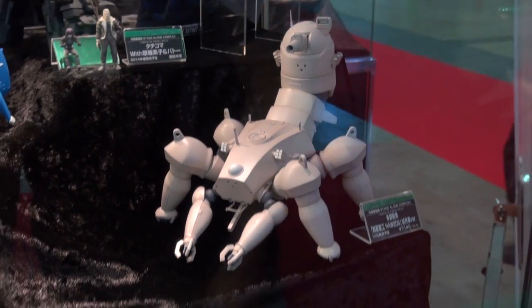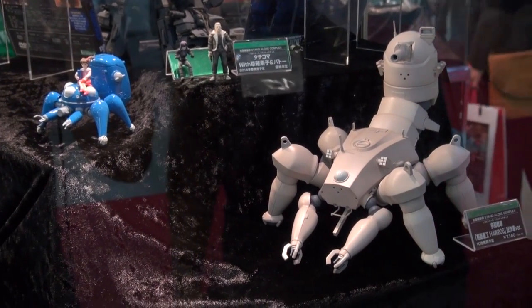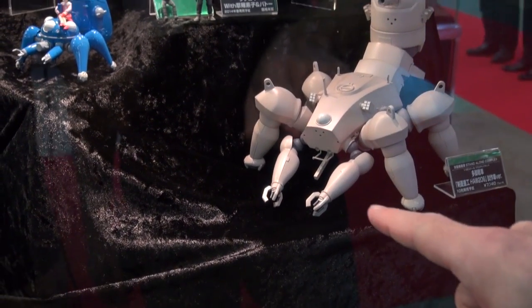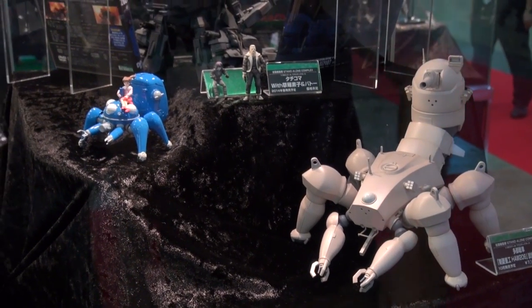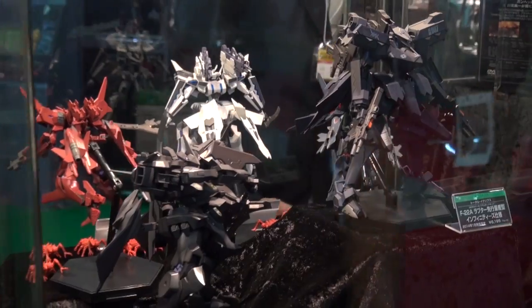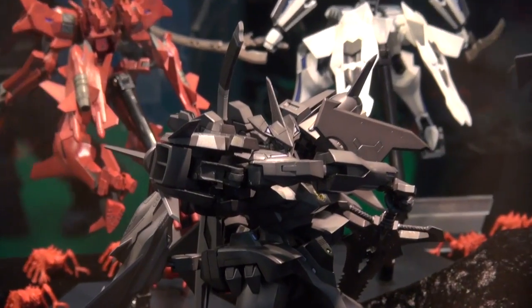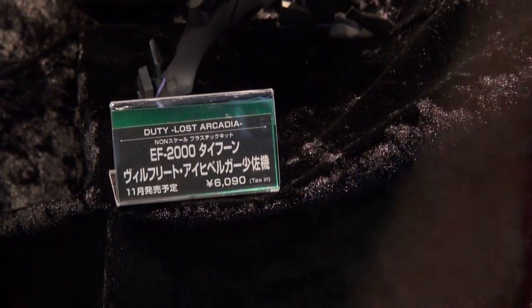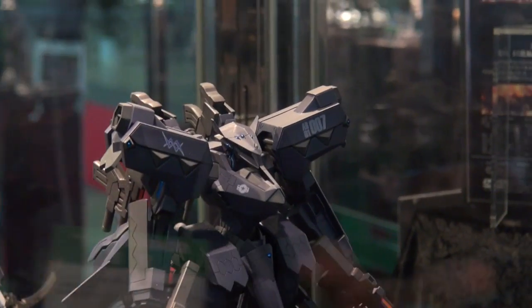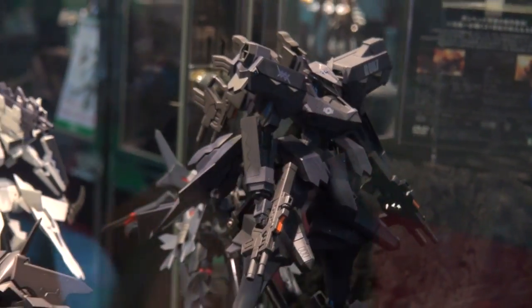Now at the Kotobukiya booth, looking at the Ghost in the Shell: Stand Alone Complex kit — Ryan talked about this when we had it on the show. It's going to have movable claws in the front and movable legs in the back — a very unique design that reminds me of something from Final Fantasy. Moving on, there's some Muv-Luv love with a November release, the EF-2000 — they're starting to name them after military planes — and next to that an F-22A Raptor coming in January 2014 at 6,000 yen.